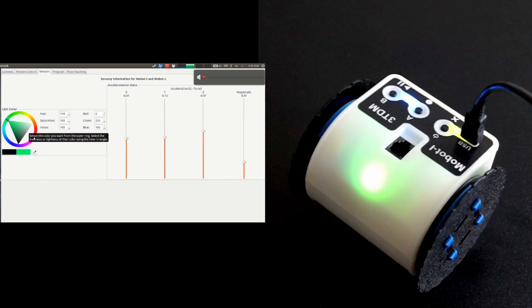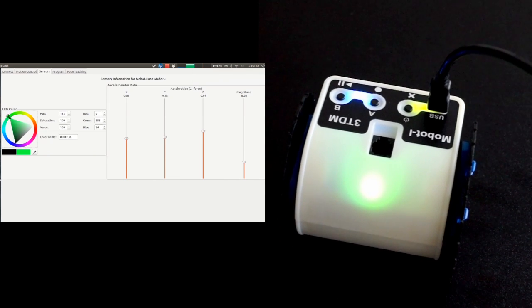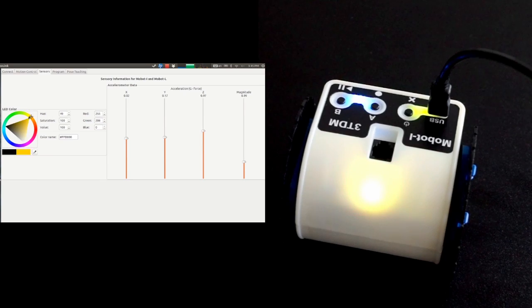Our software lets you control all these cool features in a dynamic way. You can do some pretty amazing stuff with zero programming experience. Now that I've shown you how ridiculously easy it is to get started, let me show you some of the more advanced things you can do with the LinkBot.